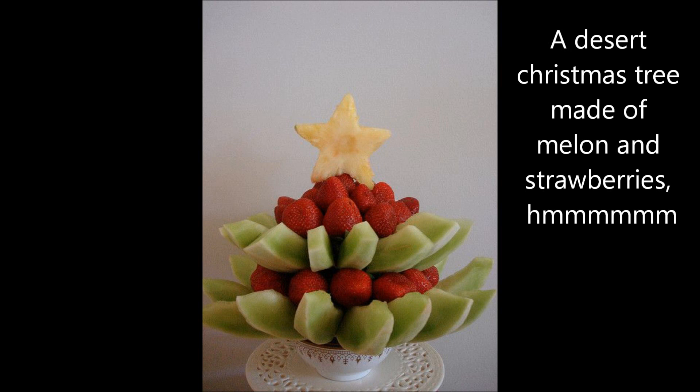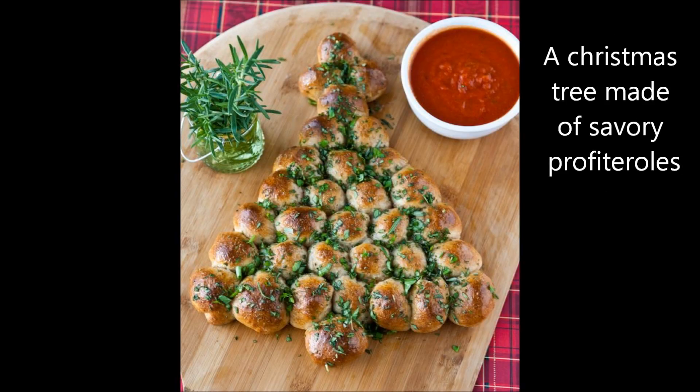Oh, jingle bells, jingle bells, jingle all the way. Oh, what fun it is to ride in a one horse open sleigh.